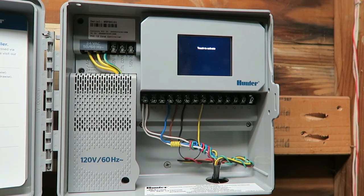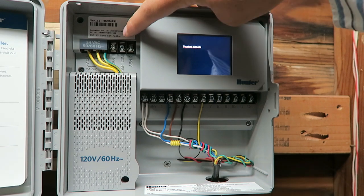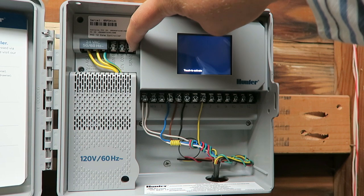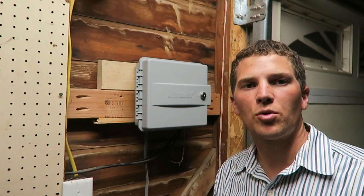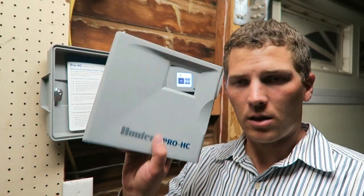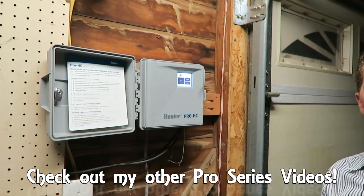Looking in the box, you can see the wiring a bit better. We've got the two common wires and then the rest of them hooked up. Up top we've got a sensor common wire, sensor one, and sensor two. This is where the power comes in — the power comes in the bottom of the controller, into here, and up into here. There's my install video on the Hydrawise Pro-HC controller. One last thing — let's put this faceplate back on to hide all the wires.